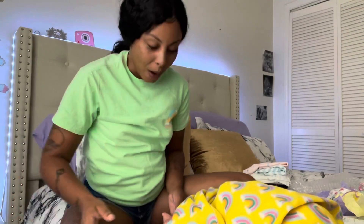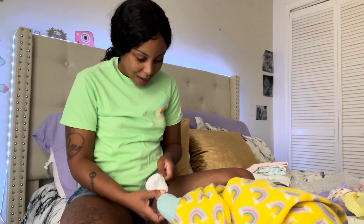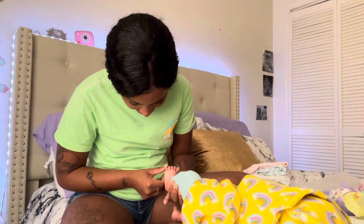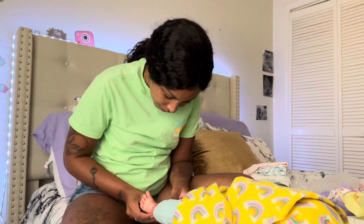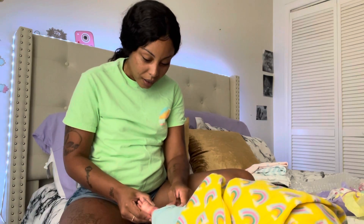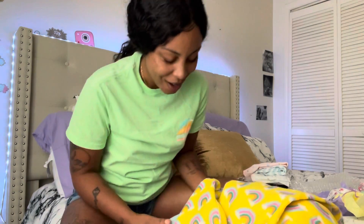Oh wow, look at her feet — they look so real! And her legs. Look at her little feet, oh my goodness. That is amazing, like how does this really look like it's real? Oh my goodness.